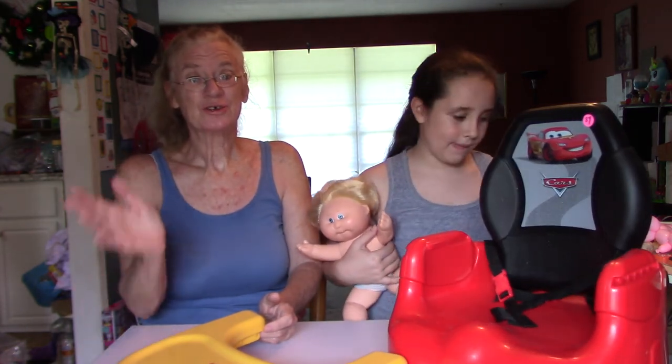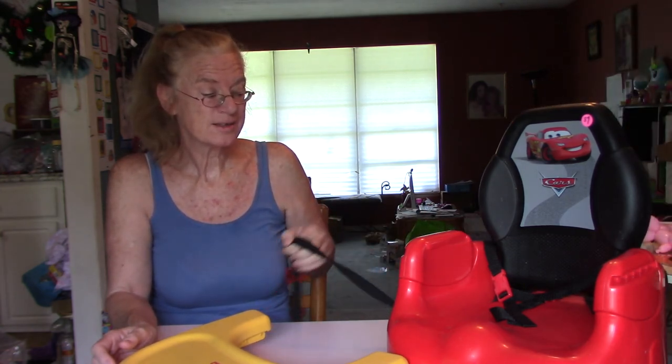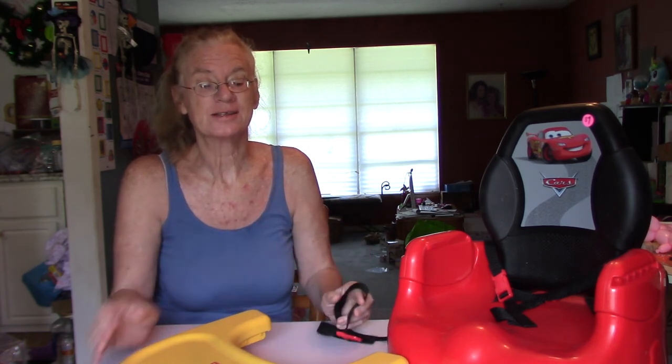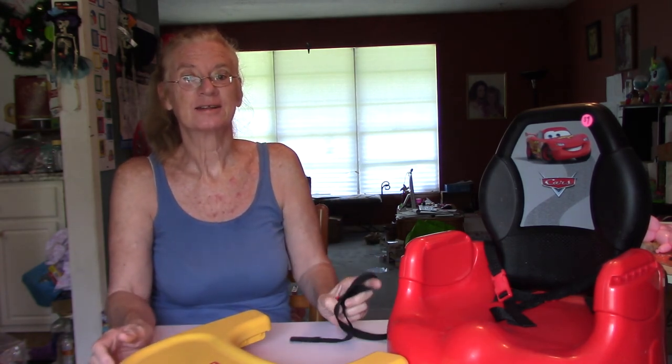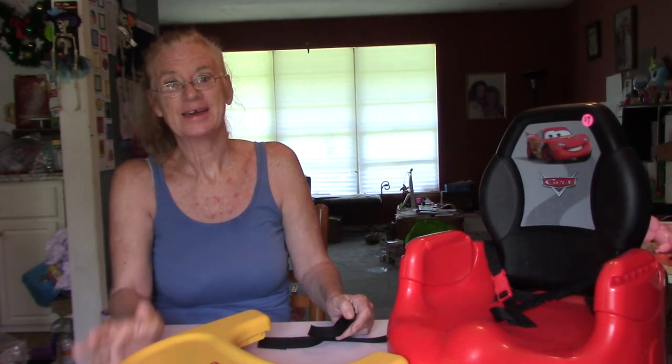So that was everything for $5. If you see a little garage sale and you're into refurbishing and recycling things, go ahead and stop by. Like, comment, subscribe, and share, please. Bye!